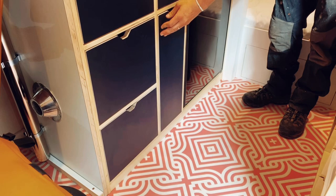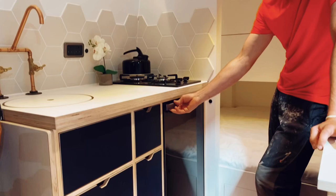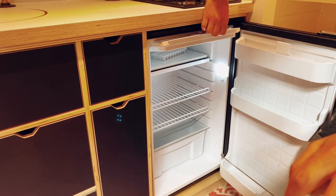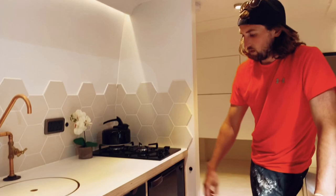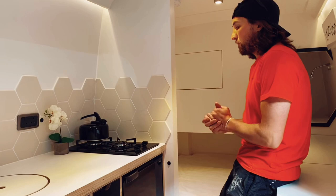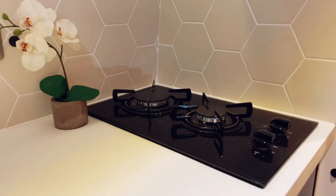The fridge is made by Vertifrigo. It's a pretty basic 90-litre fridge with a freezer box up top for your ice. There's a little switch to isolate the fridge if you need to save power. For the hob, we just went for the standard two-burner gas — pretty standard, nothing too special about that.